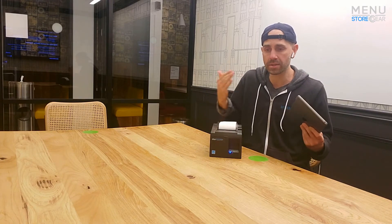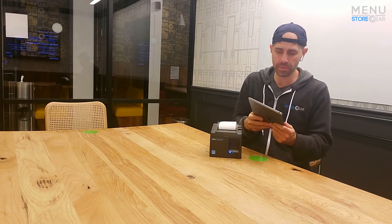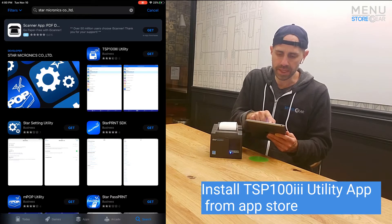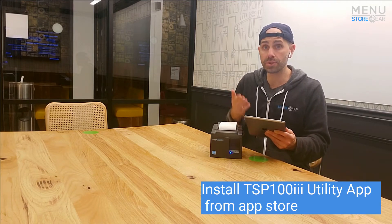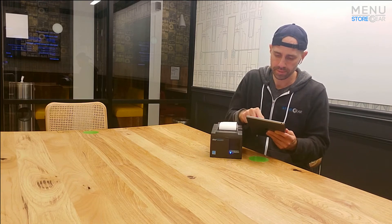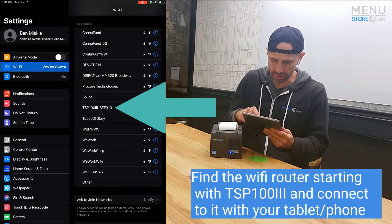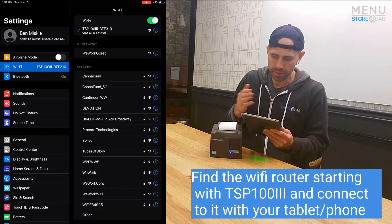The reason we connect directly to the printer is that it allows us to access the settings and configure the printer to connect to your wireless router. First, I'm going to go to the App Store on my iPad and find the TSP 103 utility — you want to download and install that. Once it's installed (you need internet access to install it), we're going to change our wireless settings to look for this printer. Let's go to Wi-Fi settings and find the printer.